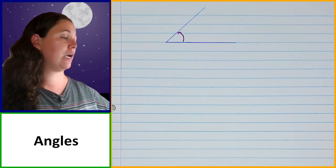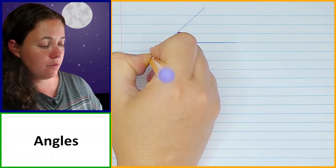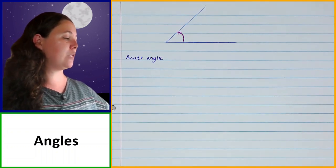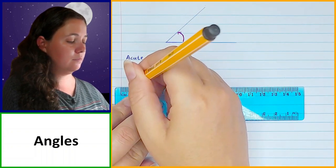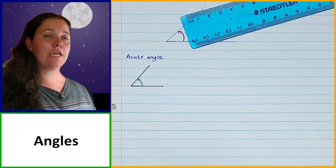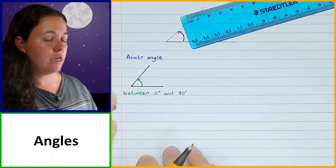We get different types of angles and they are named based on their sizes. The first one is the acute angle. An easy way to remember it: think of the word 'cute' — a baby is cute and small. An acute angle is a small angle, anything between 0 and 90 degrees.